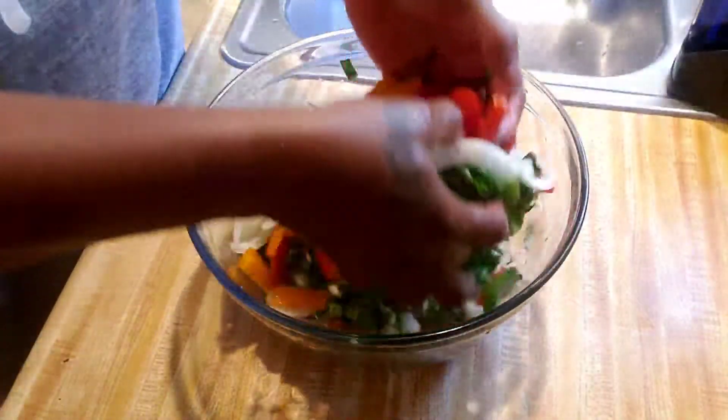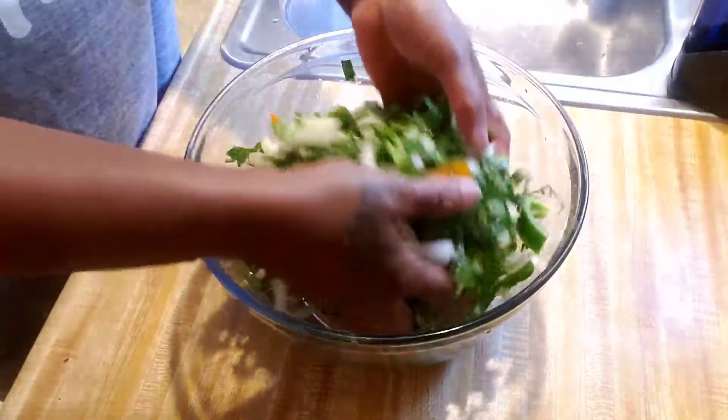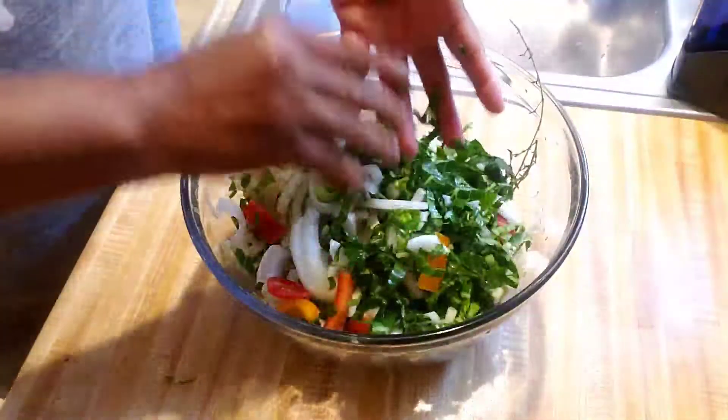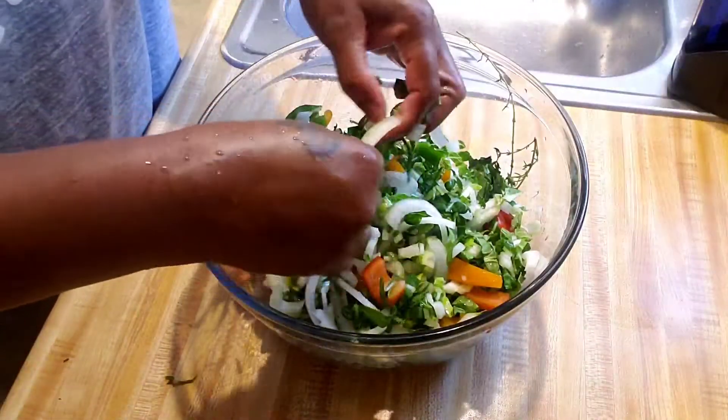So what I'm doing now is combining all of my ingredients and putting everything together — like when I marinate meat, make sure everything is combined together.